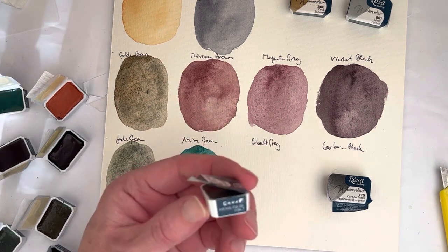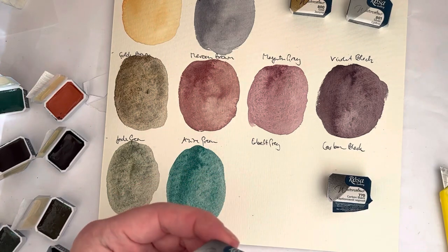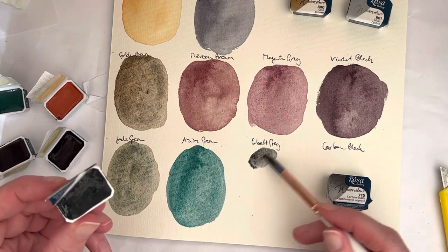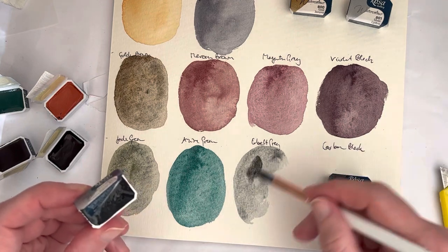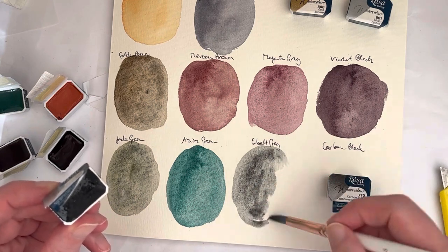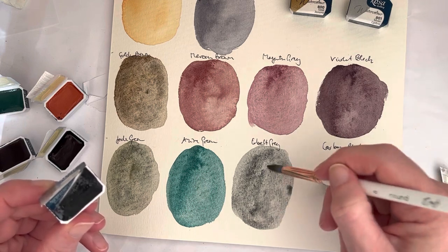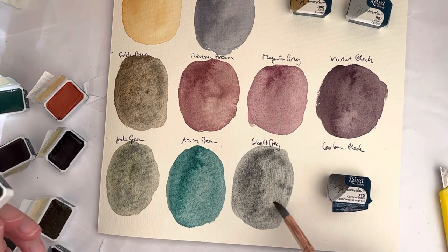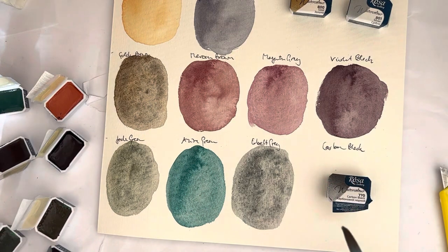Then we have Cobalt Grey — I'm really interested in this. It's a mixture of PR108, PB28, and PBK7, so it's Cadmium Red, Cobalt Blue, and — I can never remember what PBK7 is. Is it Carbon Black? No, that's PBK9. Is it Lamp Black? It might be Lamp Black. That's a nice one though — I can see the granulation already happening. That might actually be a good moon color, washed down in a wash with a few craters.